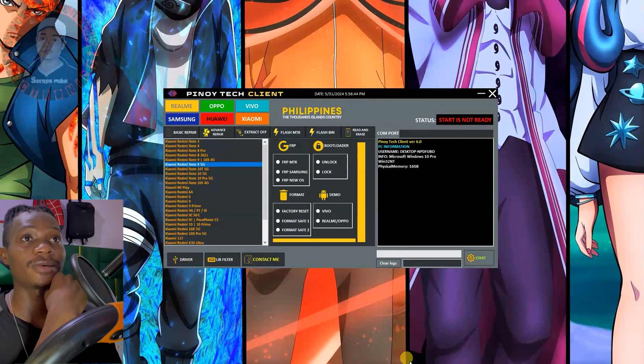Hello there, I'm Sages White here. What do we have here? We have Pinoy Teclan Tool right here, which I'm giving this tool out to you guys because you can use this tool to bypass a lot of mobile phone brands.